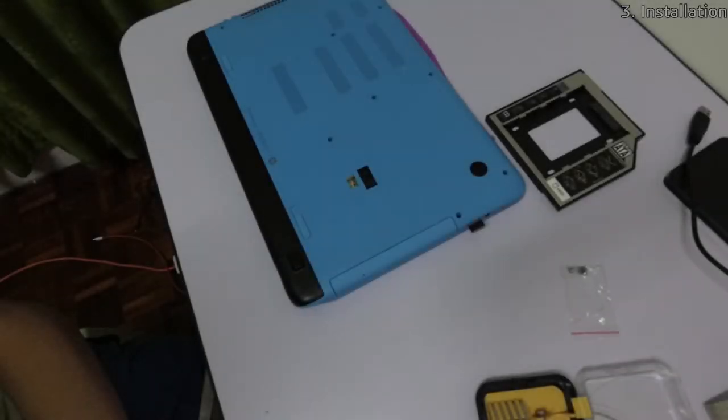Before recording, I had already replaced my old hard drive with the Samsung SSD, so I'll only be showing how I installed the caddy in this video.